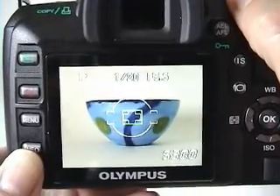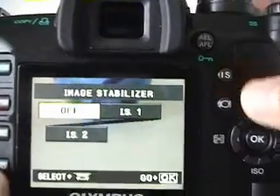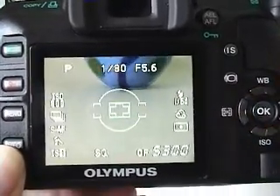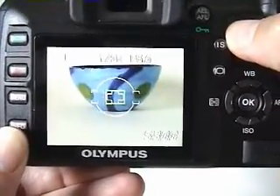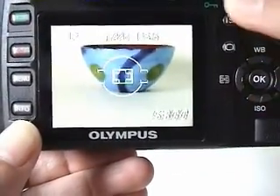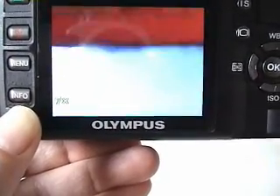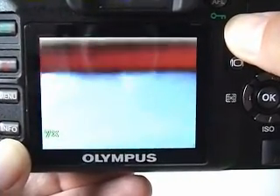Let's take a closer look at image stabilization, called IS for short. There are two different IS modes on the E510 — one is for static subjects, and the other is for subjects moving horizontally. I'll choose the mode for static subjects. When taking photos through the viewfinder, you can't see the IS system working even though it's active; however, you can see it working in live view mode. I'll focus on the subject, then activate the zoom on the LCD display to magnify the camera shake — you can see the image really jumping around. Finally, I'll activate the IS system, and you'll see that the image stabilizes and becomes a lot easier to view.